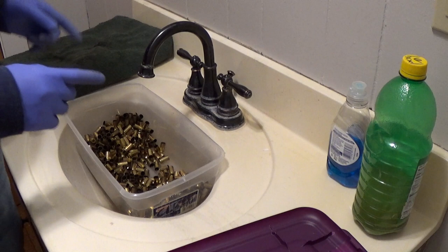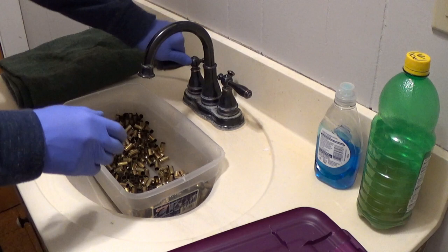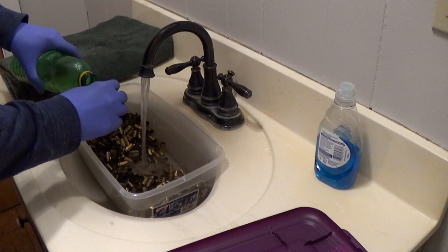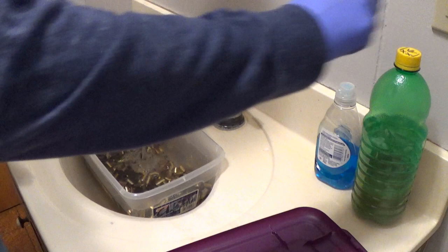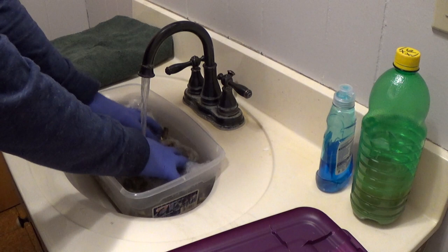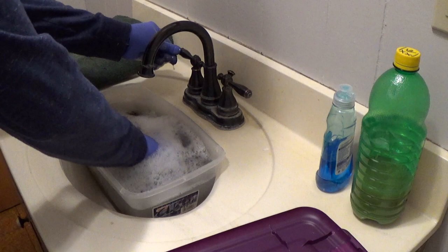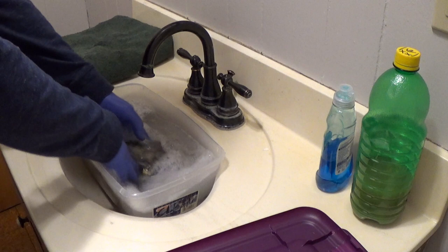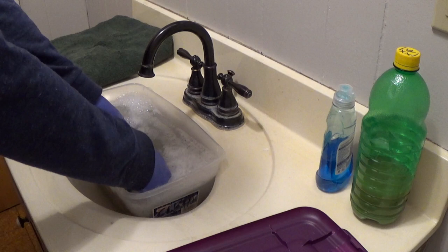Now I'm going to add new clean hot water, two caps full of lemon juice, and a little squirt of Dawn dishwashing liquid. Then I'll mix it around and let it sit — mix it around for a minute. Then I'm going to put the lid on and let it sit for at least 10 or 15 minutes, coming in to spin it around every once in a while.